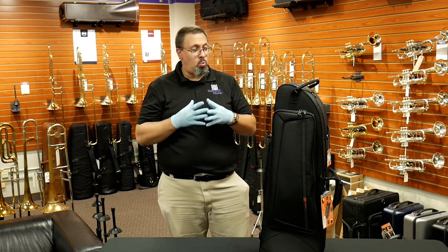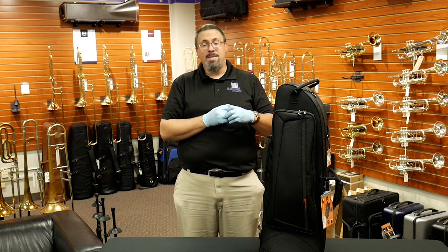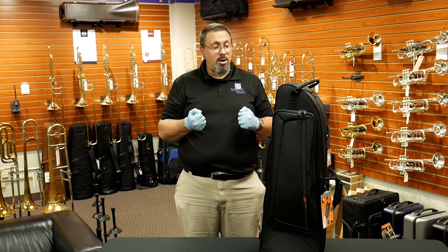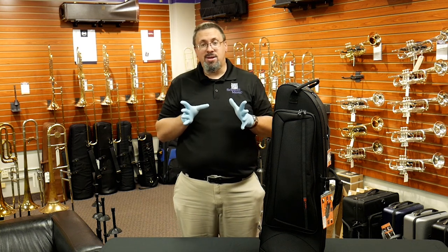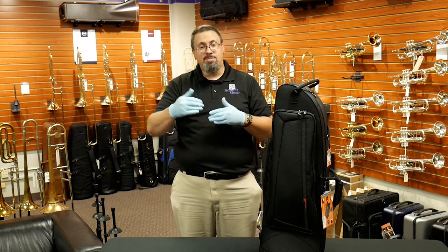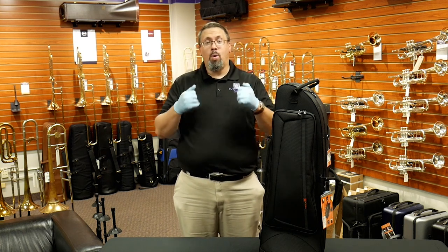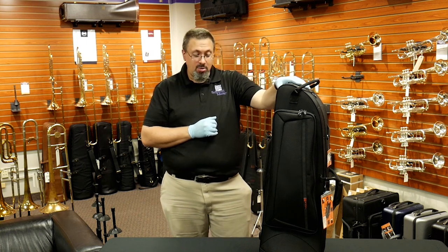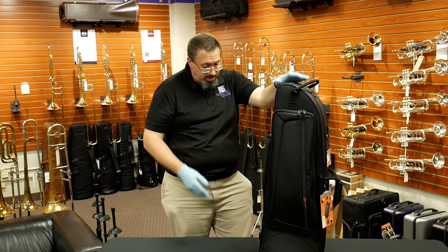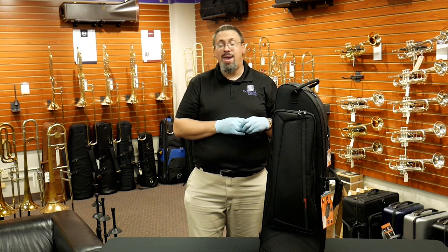For the price — typically about twenty to thirty dollars more than the Pro Pack cases — I think they offer a great amount of protection. If you're looking for something more compact, lighter, or if you have an instrument needing a bit more room, the I-Pack may be the better fit. With Pro Pack cases, the exact configuration of your bell or valve section can sometimes get a little tight, so the open design here offers more flexibility. As for flying, like the Pro Pack, I don't think you'll be able to carry these on — the large base and overall height make that very difficult on most planes.